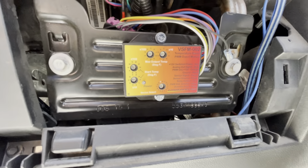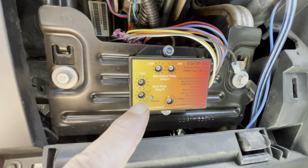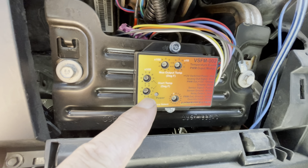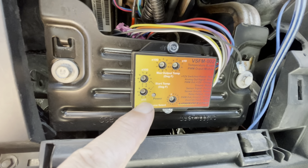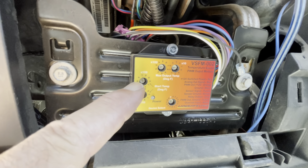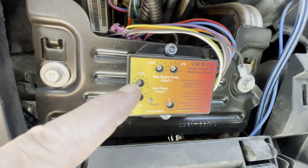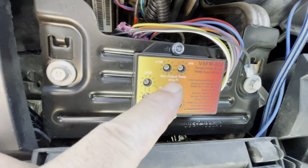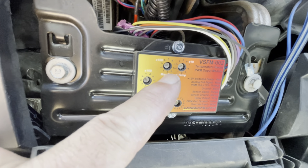Here are the settings. On the start side — or the low temp, or start temp — on the 10s it's 0, and on the 100s it's 2, so that would make it 200. And then on the max output, both on 2, so that would make it 220.